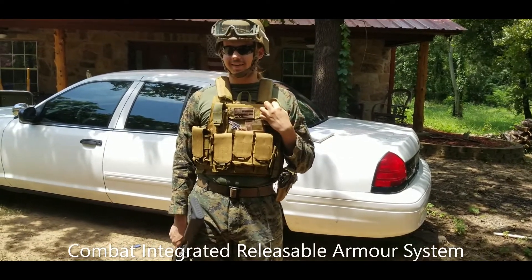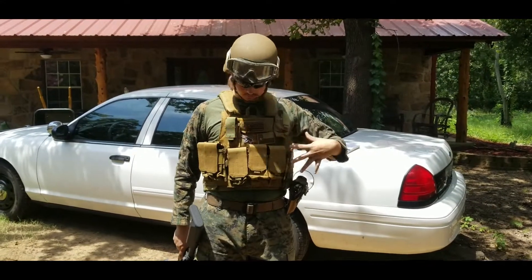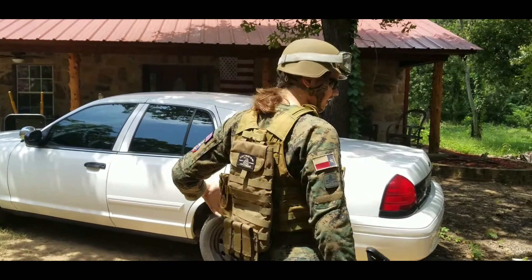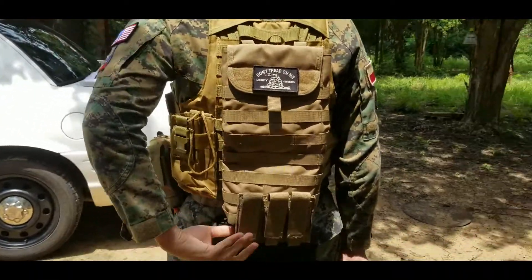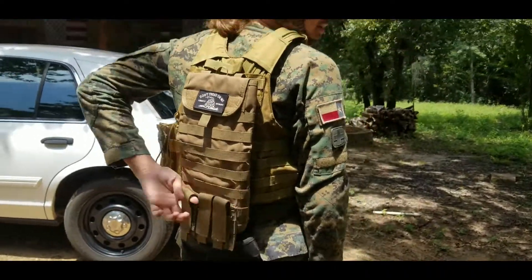The vest is a CRS plate carrier, Comet Integrated Grass, which I've modified by moving these mag pouches from this side to that side, and replacing it with this sidearm holster. On the back, I have a radial pouch, a hydration pouch, and these sidearm mag pouches, which I can fairly easily reach.